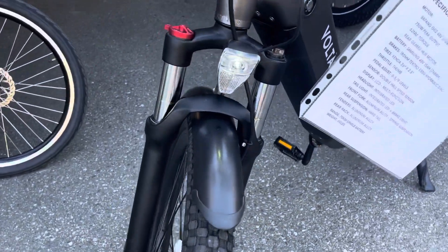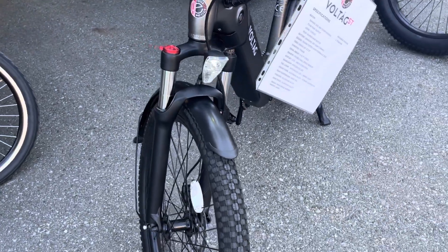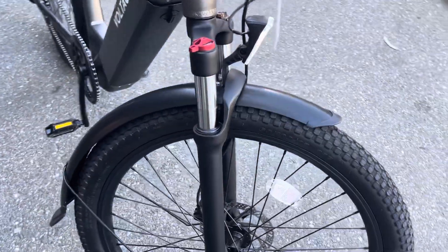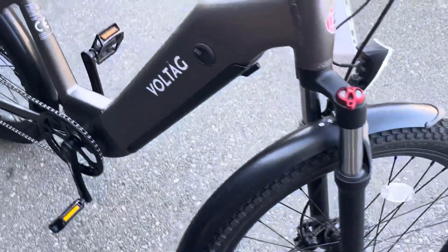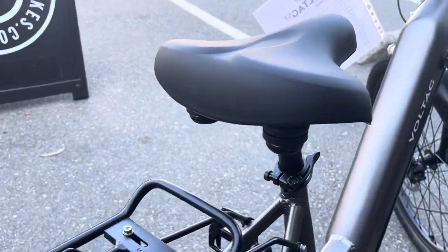It has an integrated LED headlight, front suspension fork with lockout, fully adjustable. It also has a very comfortable saddle with rear suspension.